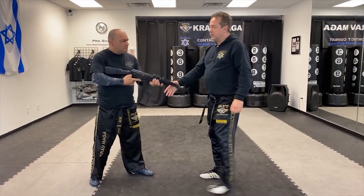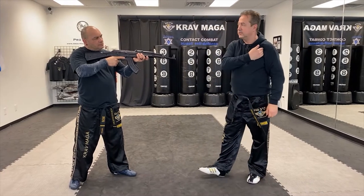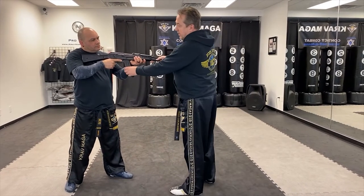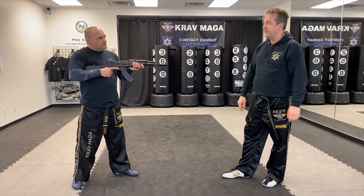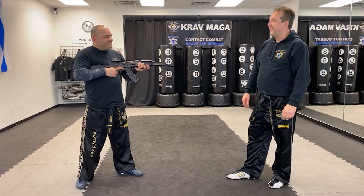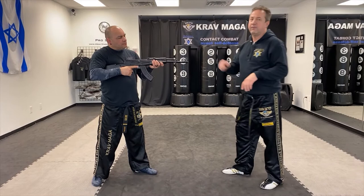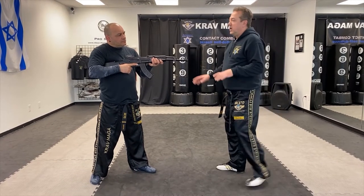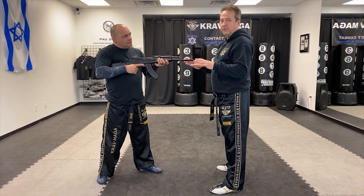He was actually holding the rifle properly like a soldier — pushed against his arm over here. But right now he's going to have it tucked under his arm, more like a cartel style. If I use the same technique I'm going to have it travel because that rifle is stuck under his arm. So as soon as I see this I'm going to decide to do a different technique.